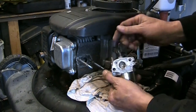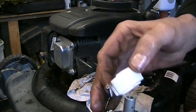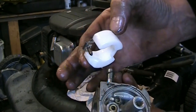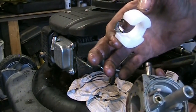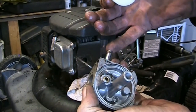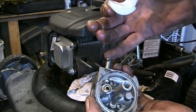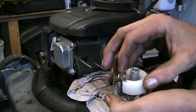It's pretty dirty. There's our float and needle — it looks like it's in good shape. There is a removable jet up inside there. I'm going to pull that out and get the emulsion tube out of there. We're going to fire it all into the ultrasonic cleaner and get that bubbling away.